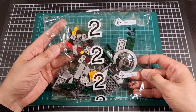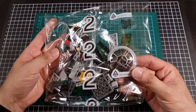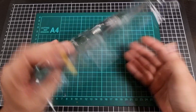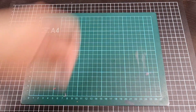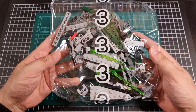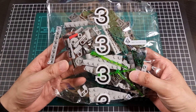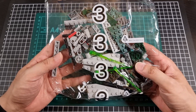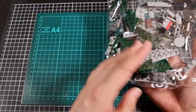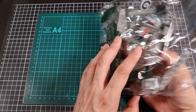Bag number two once again has a small bag inside — more grey, some green, and we do have the pre-painted front of the cockpit as well, which is very nice to see. Lastly, bag number three continues the theme of having one small bag inside. We have some nice green rods as well, which will be part of the firing gimmick — which I'll admit I actually did skip over in the manual. And still the greys, the greens as expected, and a bit of black.